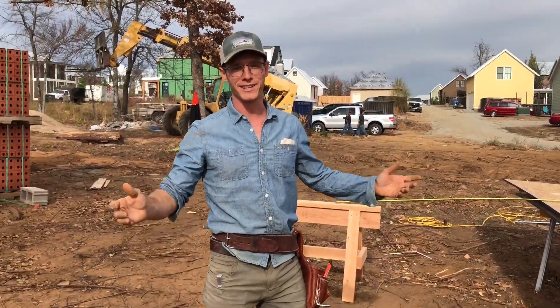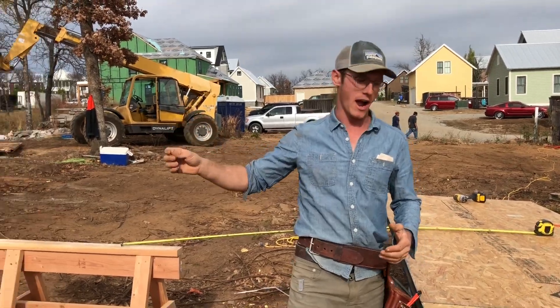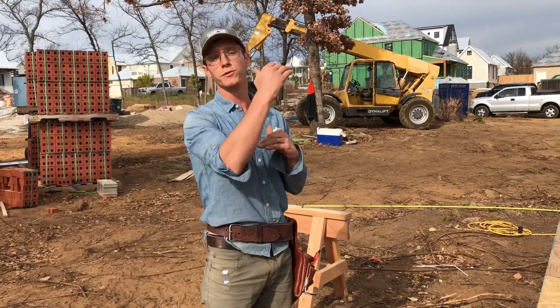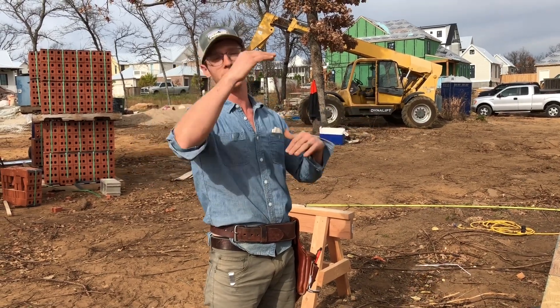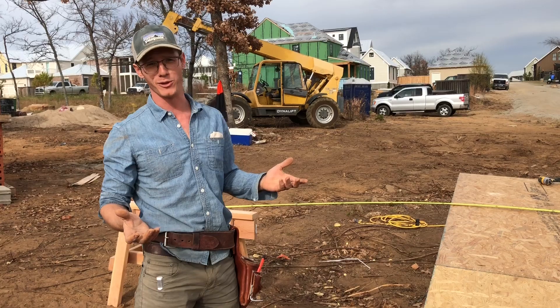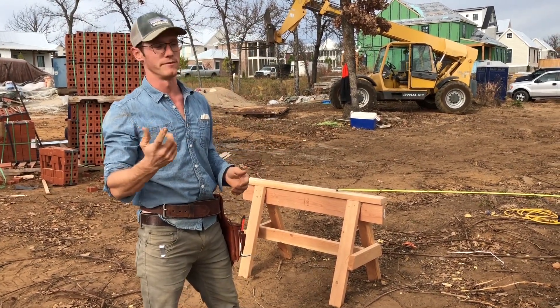Hey, it's Austin with Building Culture, and let's make an arch. We have a 10-foot opening we have to span inside of our house. The first thing we have to do is get a 10-foot piece of material. I know I've got a 2-foot rise, so a 10-foot span and a 2-foot rise. Then I have to determine what the radius is, and I just do that by Googling 'radius of an arc' and typing in the rise 2 feet, width 10 feet.